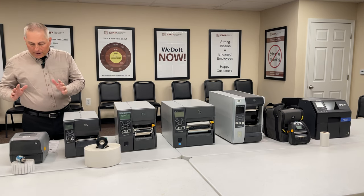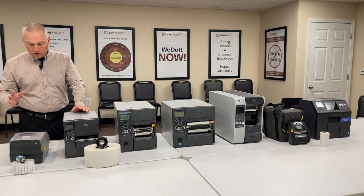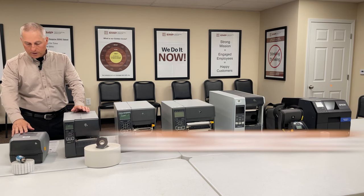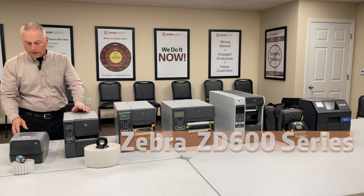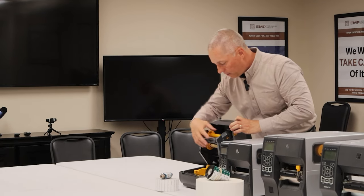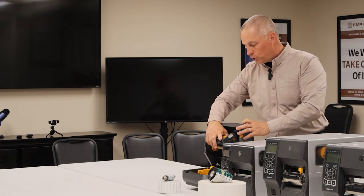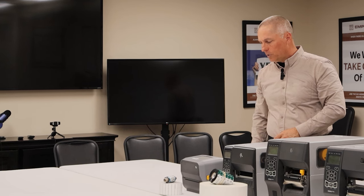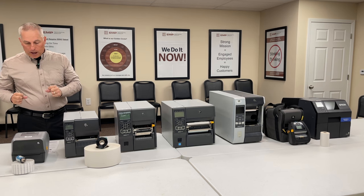What I call the UPS printer — the plastic clamshell printer — this is the most economical printer on the market. This is the Zebra ZD6 series; there's also a ZD4 series without quite the display. This one is a thermal transfer printer with the ability to hold a ribbon, but you can also get these as direct thermal only, which makes them about two-thirds the size.